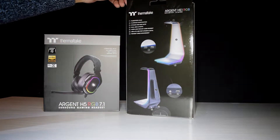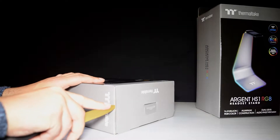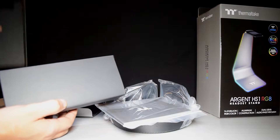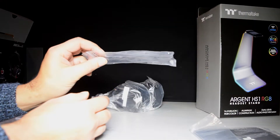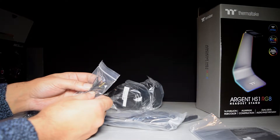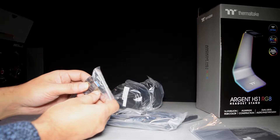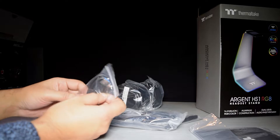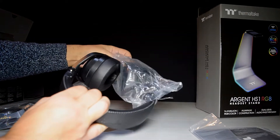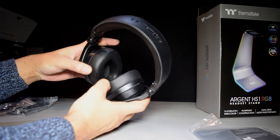So I'll get these unboxed and have a closer look at them, starting with the headphones. We have the microphone here, we've got the controller, a 3.5 jack with a USB Type-C connection on the end of it, and we've also got what looks like USB 3.1 with a micro USB-C on the end of it as well. The headphones come well packaged, and on the bottom it's got the jack socket and the USB Type-C.